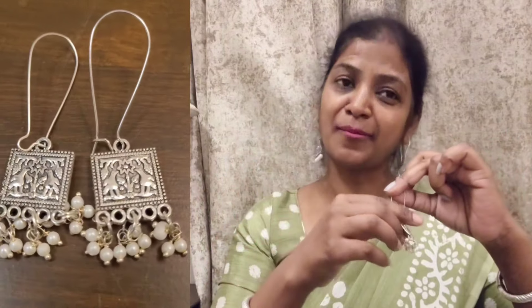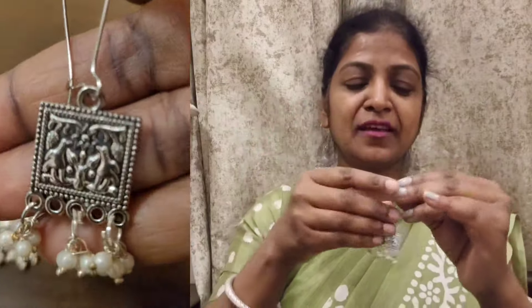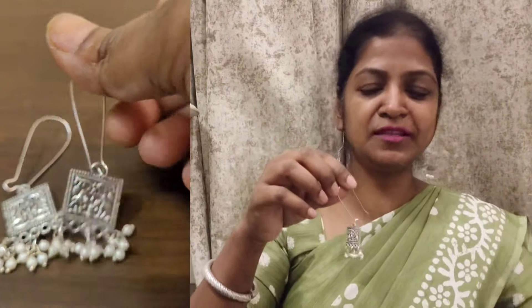I also have the fifth earrings — same kind but a different shape. This is our last but not least. There are pearls, same type. This is a dangler with a closure. It is very easy and also very lightweight. I bought these earrings from the same seller. I will show you how to wear it. The detailing is very clean. You can see how long they are — if you like how long it is, you can definitely take it and carry it.